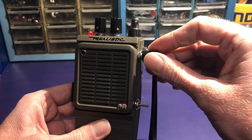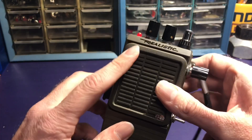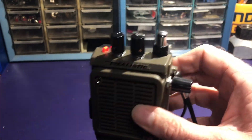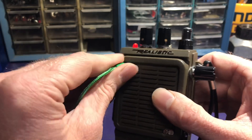Over here is the volume. Here we have an audio output — this is a switching plug, so when you plug something in it cuts the speaker, and then the audio is fed out through the cable.